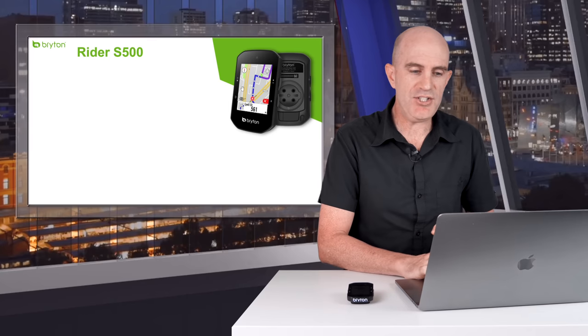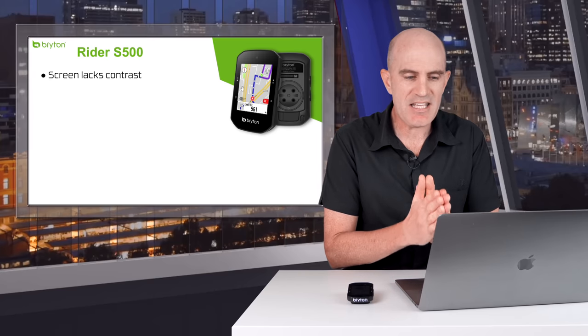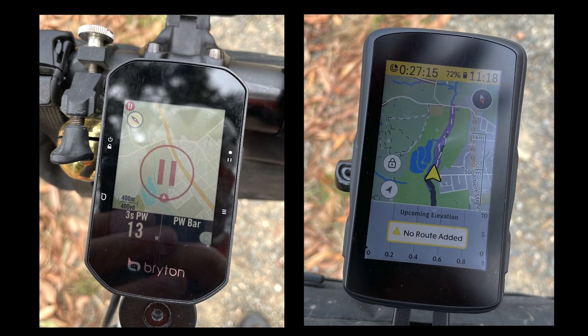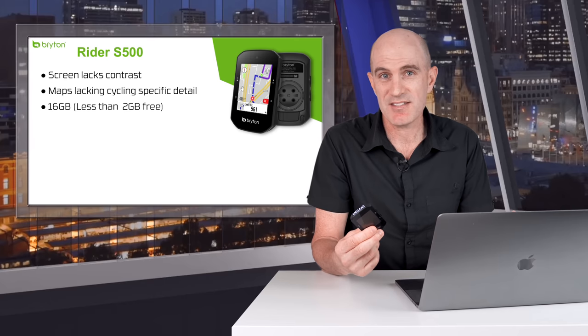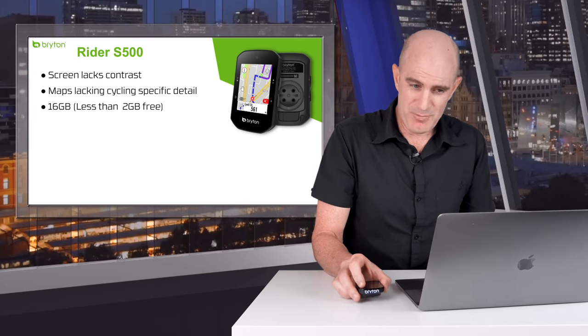Now on to my observations and issues — quite the shopping list. The S500 screen is lacking in color and contrast. It has an ambient sensor, which is nice, but side by side against the Hammerhead Karoo 2, it's just not in the same ballpark. The maps lack cycling-specific detail — the Hammerhead does a very good job of highlighting bike paths, whereas the S500 seems to have car-based maps just plonked on the screen. The S500 has 16GB of storage, but 14.2GB of that is taken up by maps, which makes big map updates over Bluetooth quite interesting.